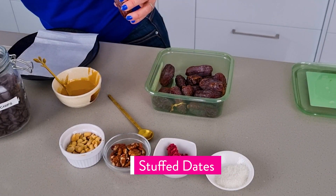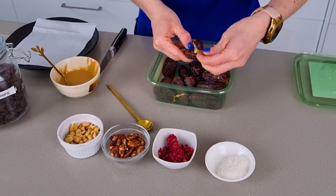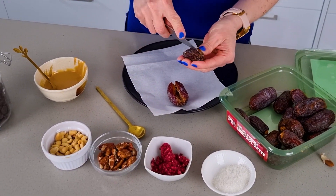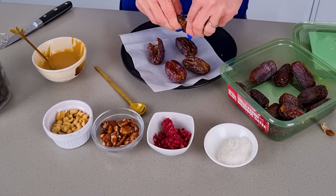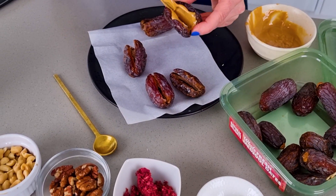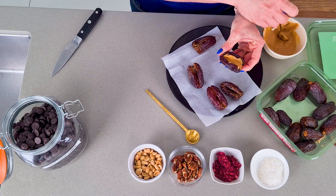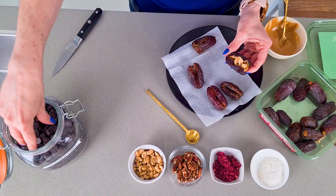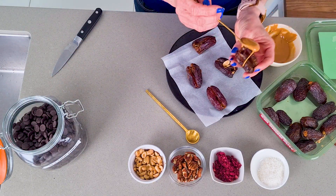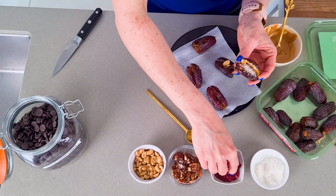Our second 5-minute snack is stuffed dates. Start by slicing the dates and removing the seeds. Stuff them with fresh runny peanut butter and add any toppings you like — such as fresh peanuts, chocolate chips, pecan nuts, or freeze-dried raspberries. You can put anything you like in this snack.